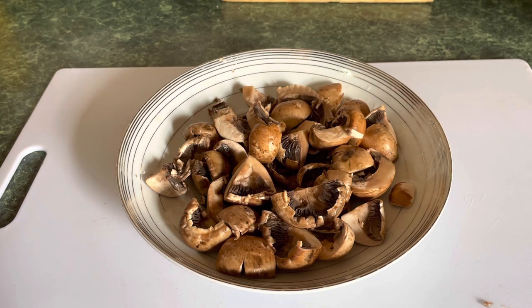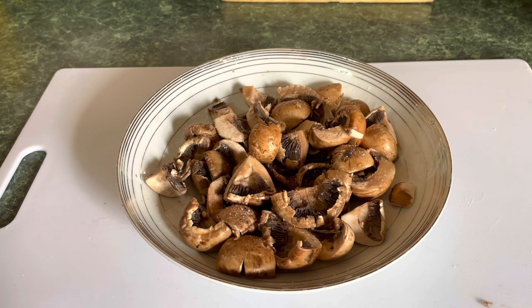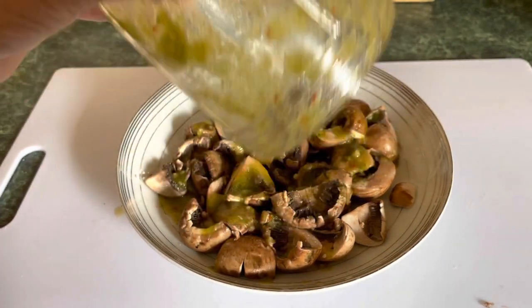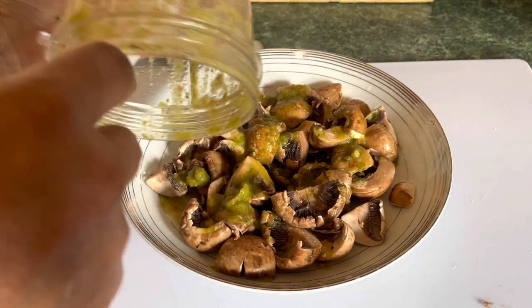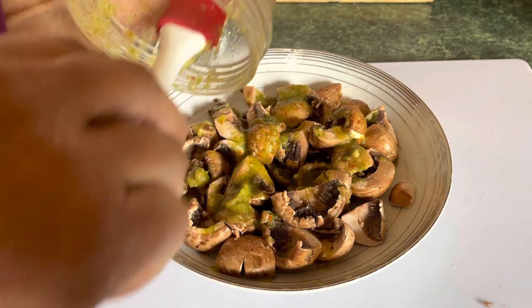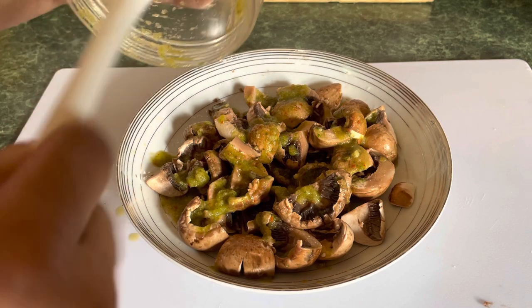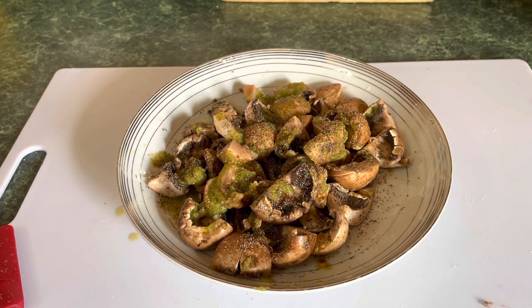I'm going to put a little salt — salt is to taste. I have a little seasoning left over and I'm going to put it in to give it flavor because there's some nice seasoning in there. I'll add a little black pepper, and optionally a little cayenne if you want.